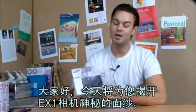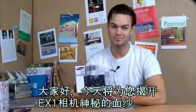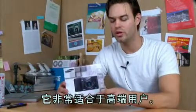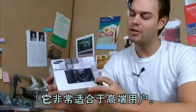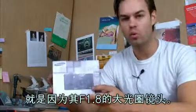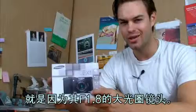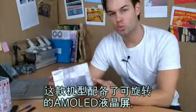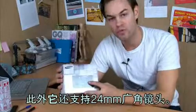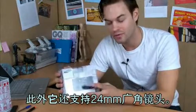Hi, today I'm going to unbox my EX-1 from Samsung. It was first introduced as a high-end compact camera from Samsung, so it might be great news for expert users. The main reason I bought this camera, the EX-1, is that it has the brightest f1.8 lens for this compact camera. It also has the rotating AMOLED display and a 24mm wide-angle lens.